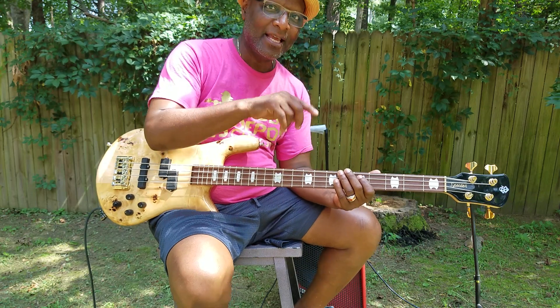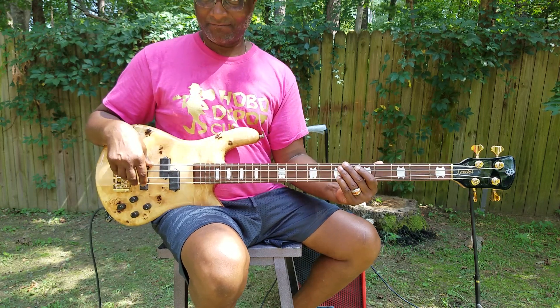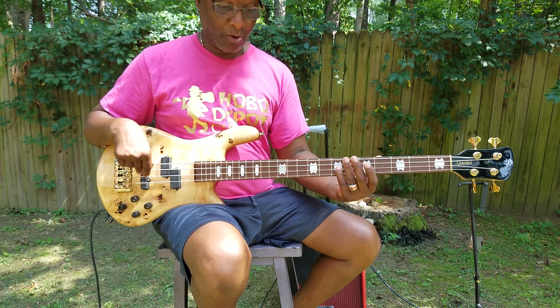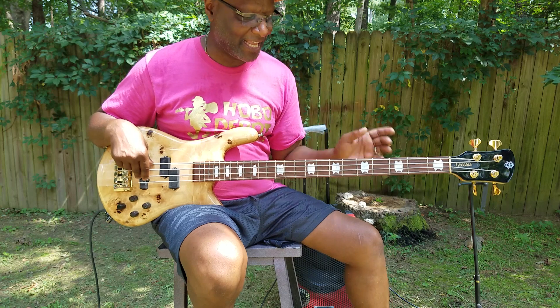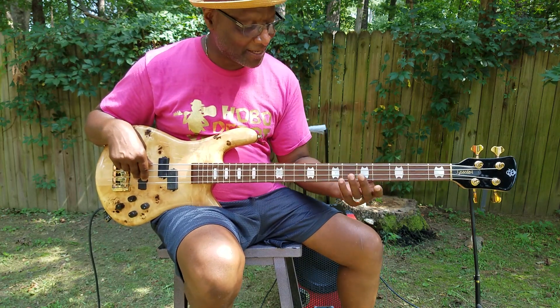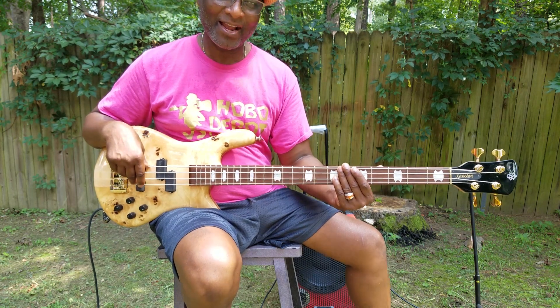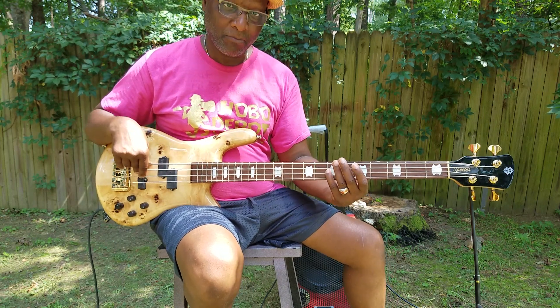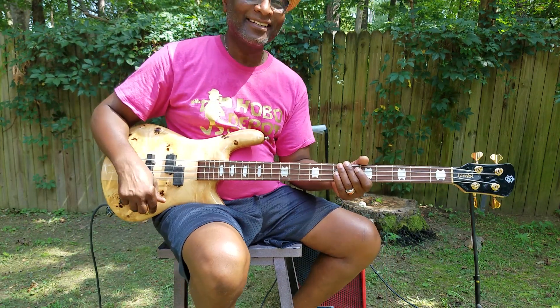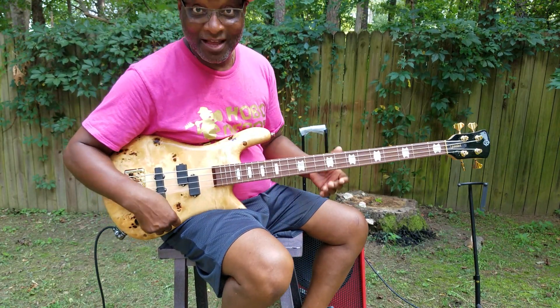You hear me bending — on the D string I bent after I hit the harmonic. So to bend it you have to hit it first. You touch it, come off it, but when you touch it and come off you got to get right back on it and bend it. The harmonic is not going anywhere, it's still going to keep going. So you hit it — isn't that neat? My name is Johnny. That's my lick for today.